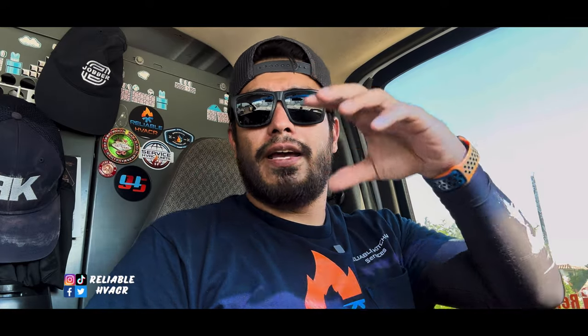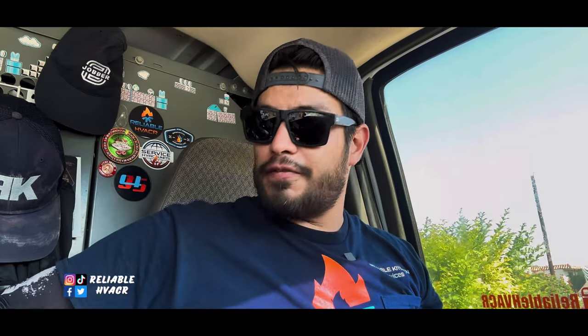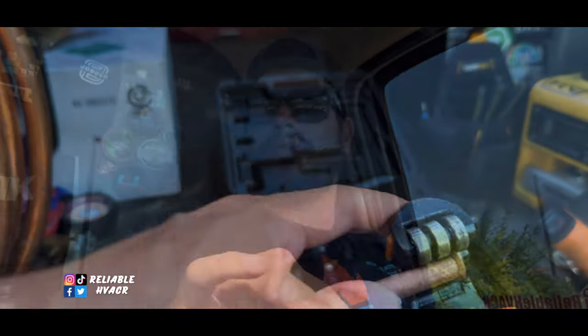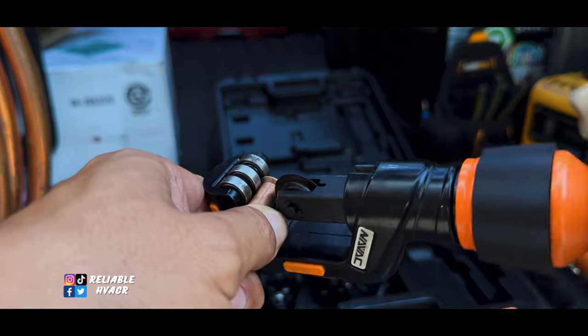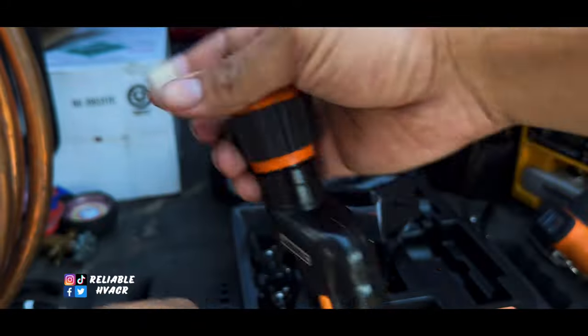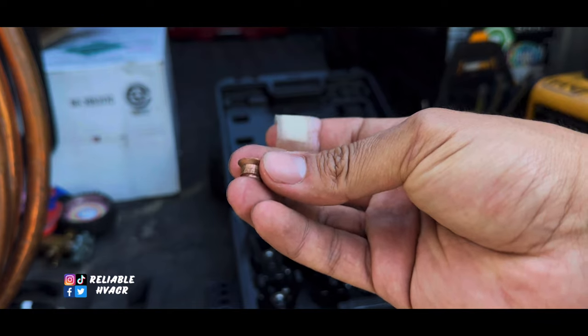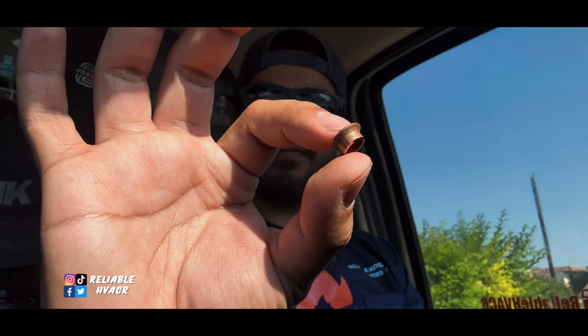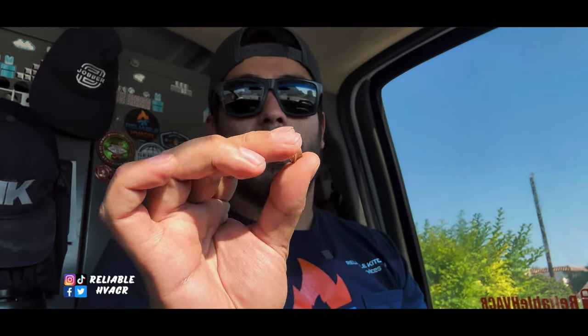Here are some tips: if you're going to cut off a flare — say you messed it up or forgot to put the nut on the copper line, it happens — you can cut off just the flare. On the NAVAC tube cutter, they have three rollers that go across, so you put the flare in the gaps. That gap allows the flare to fit in there so it can grab the pipe and cut as close as possible — just the very tip — and you can achieve that with the NAVAC cutter or a lot of similar style tube cutters.